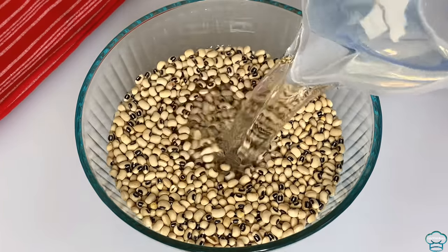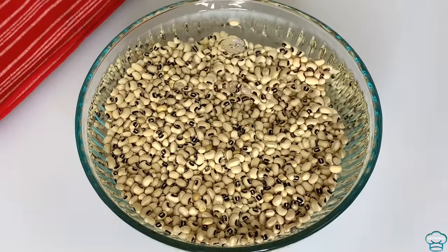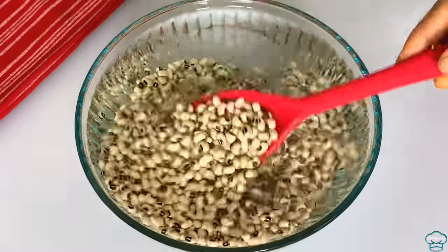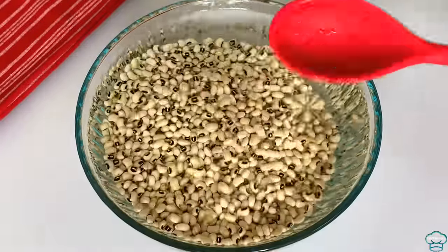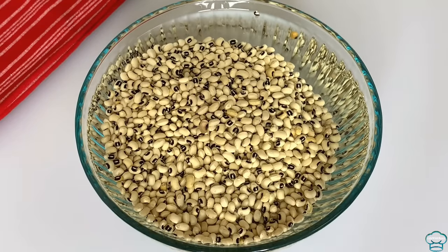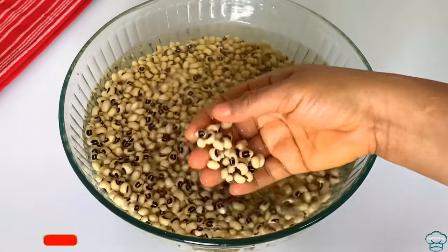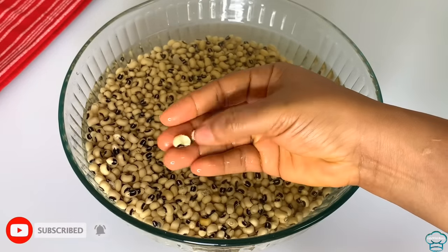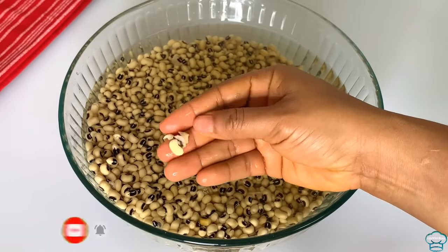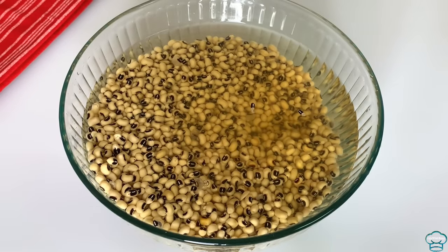I will start by soaking the beans with room temperature water, and I'll be soaking the beans for an hour. Soaking the beans is going to make it easy for the skin to come off. This is one hour later — the beans is soaked now and the skin can easily fall off. It's time to start cleaning the beans.